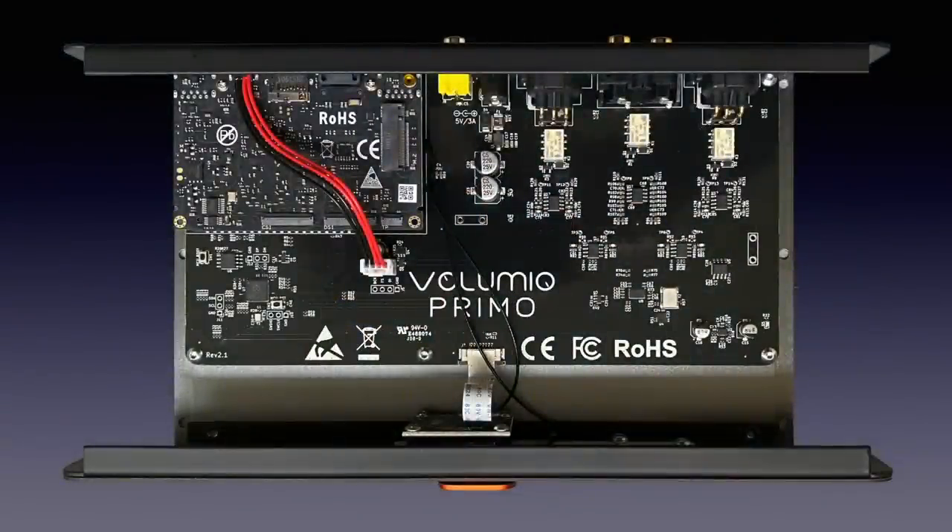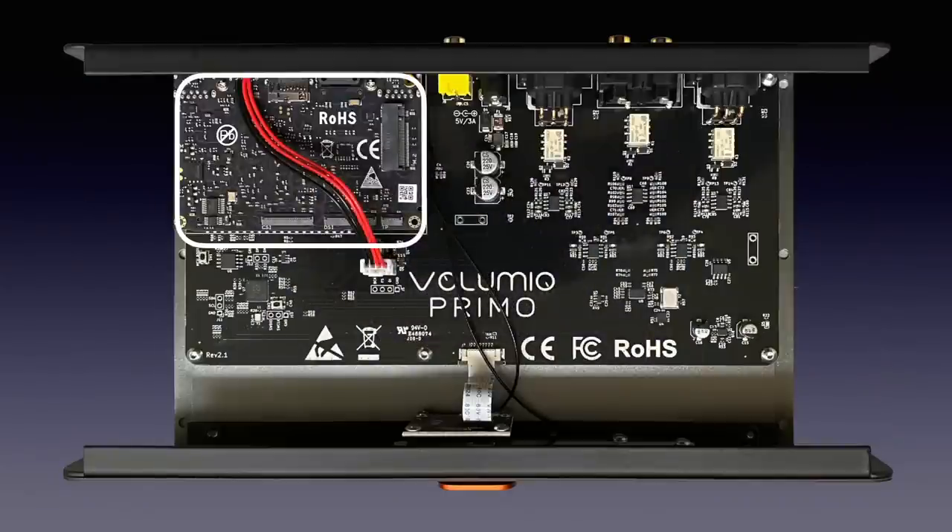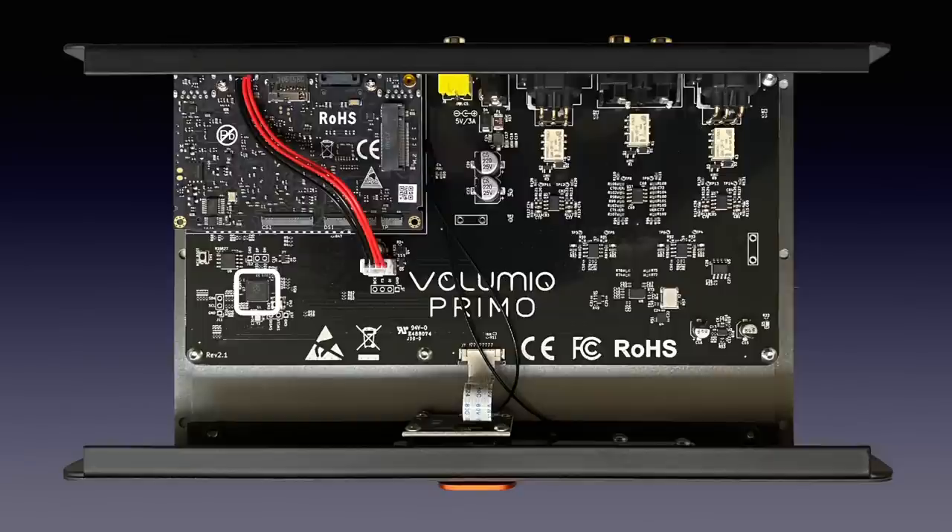Like the Combo, the Primo uses the Khadas VIM3L small board computer. It uses an Amlogic S905D3 system-on-a-chip along with 2 GB of LPDDR4 RAM, 16 GB of eMMC flash storage, and a neural processing unit capable of up to 1.2 trillion operations per second. A Raspberry Pi designed microprocessor handles the screen, the controls and the input selection. Next to it is the 16 MB flash memory.